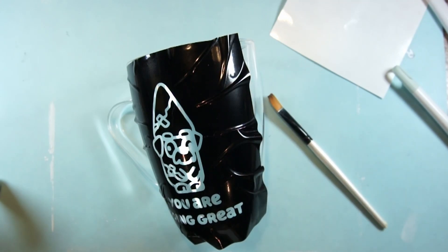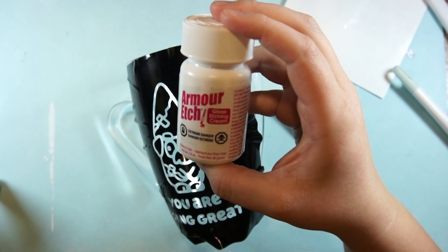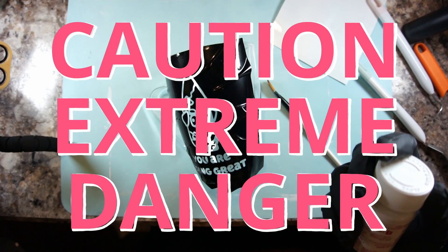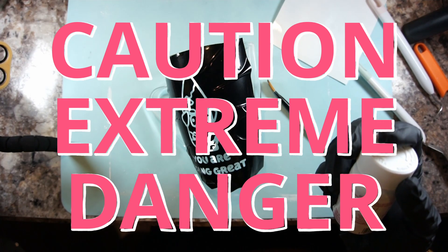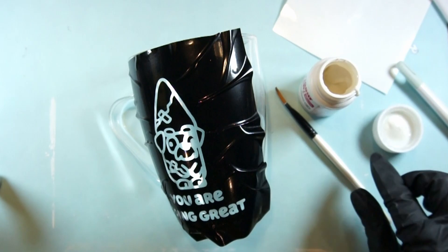I got this etching liquid from Amazon and it says 'extreme danger,' so just to point that out: if you want to do a similar project, please read the label closely and use gloves and a mask because it's nasty stuff you don't want in your system. It is not a craft for kids.